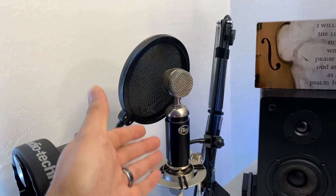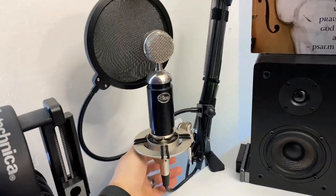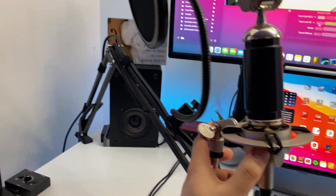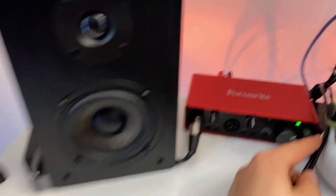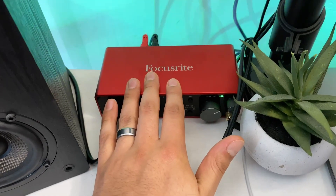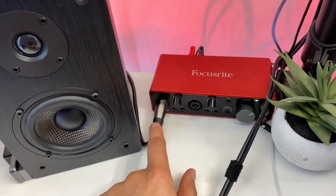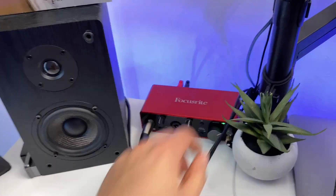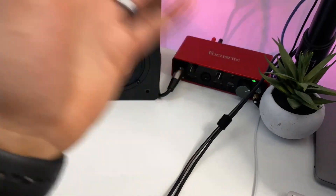Up here is my microphone — this is my Blue Spark. There's a pop filter on a boom arm, so I can easily pull it out when I need it and put it back when I'm done. Over here is my Focusrite Scarlett 2i2 — that's my current audio interface for my iPad. Everything's running into it: my microphone is plugged in right here, and I have a splitter running off the back so I can route some audio into the stream while the other side goes to the speakers.